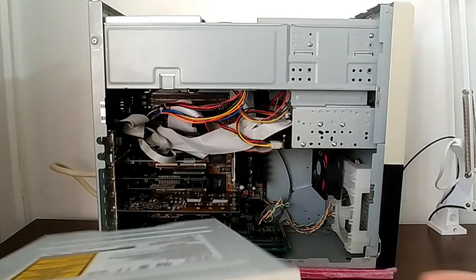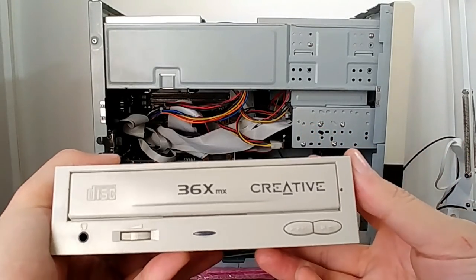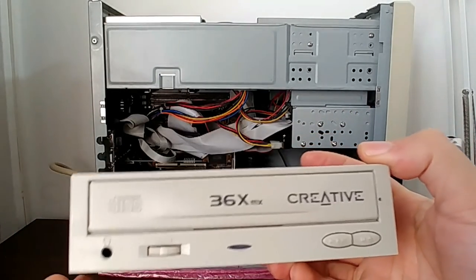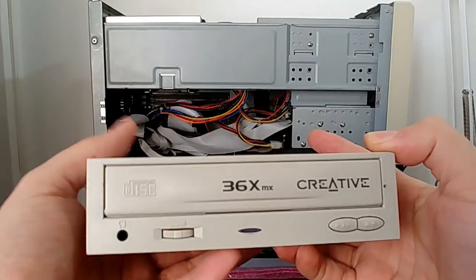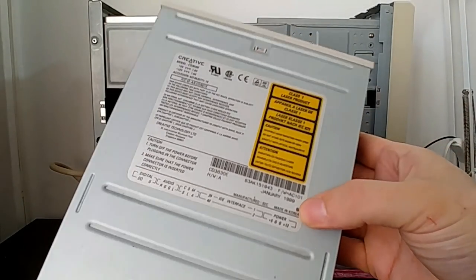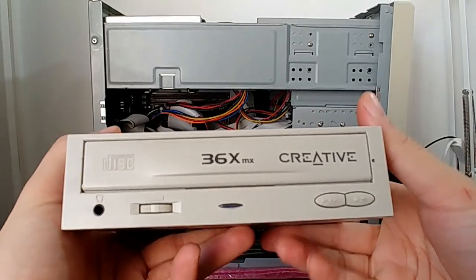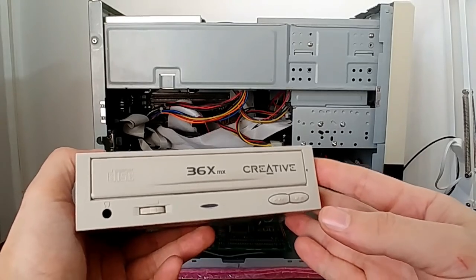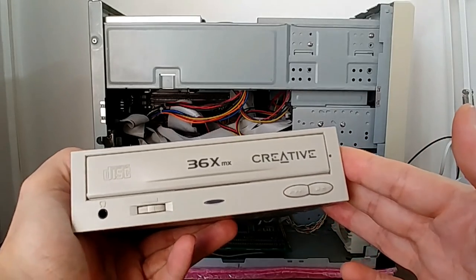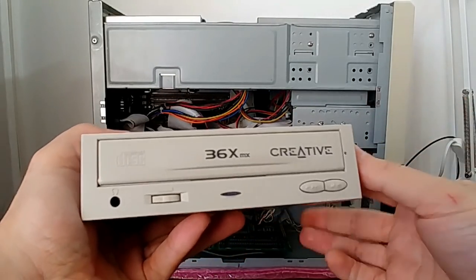We are going to replace that 48-speed CD-ROM drive with this 36-speed, again from Creative Labs, since I absolutely love Creative stuff. Back in the day, as I said in my first video, I had a 12-speed CD-ROM drive with a remote control. This one is from 1999 — it is not as old as I would like, but it makes me feel a little better to use this one instead of the 48-speed. This will be our first downgrade on our Pentium 1 build.